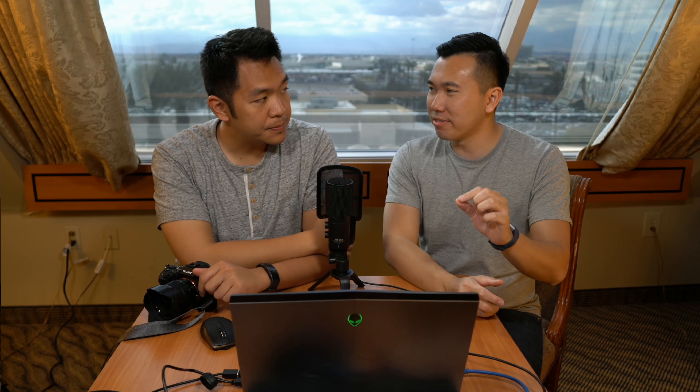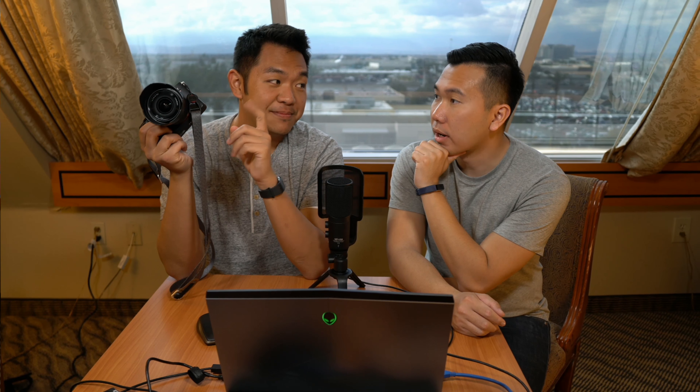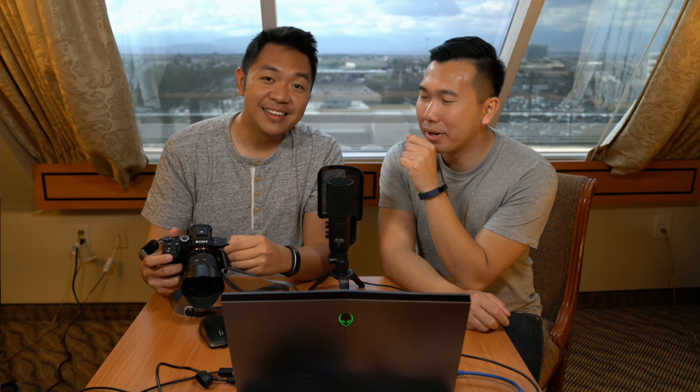Just picking up the camera, everything feels the same physically. The only physical difference I noticed right off the bat was the lock button on the mode dial. That would be the only thing. There is a mode lock dial — it's on the R3, also on the A9, but not on the A7 III, which is pretty interesting. There was another thing they didn't have: the PC sync port on the side. It's completely blank — it feels like something is missing.